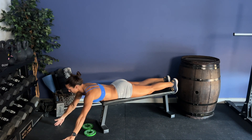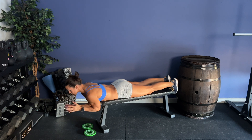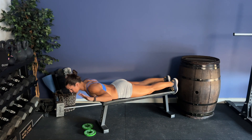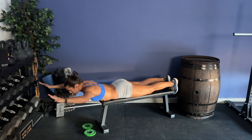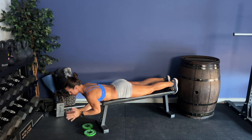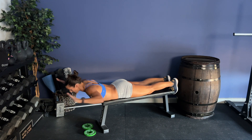Arms are going to start out in front, extended just outside your shoulders, palms facing in. I'm going to bring my hands together so my palms and forearms are facing each other. Then I'm going to create a W, bringing my shoulders back — elbows down, not elbows up. Then I'm going to reach my fingers nice and long, arms extended, and then bring them back down to the ground. Come back to center and repeat.